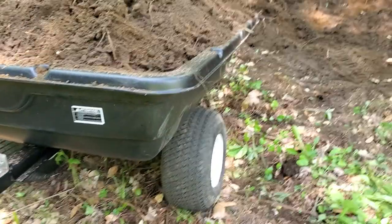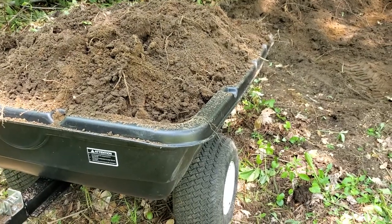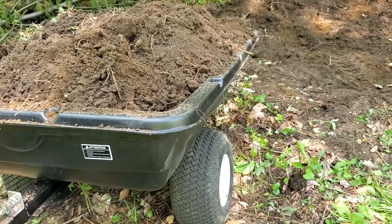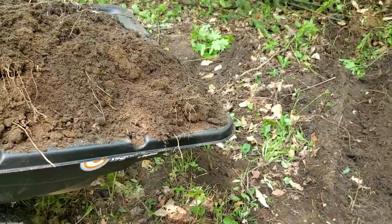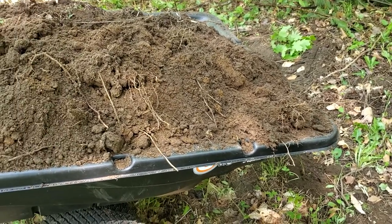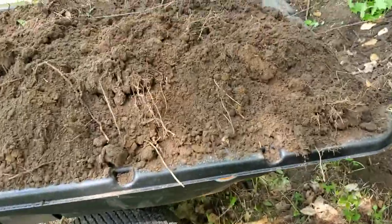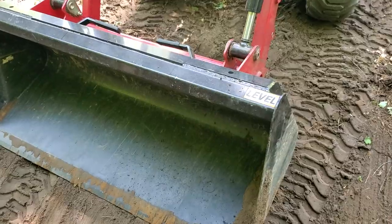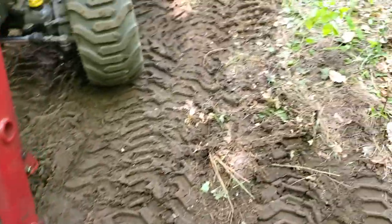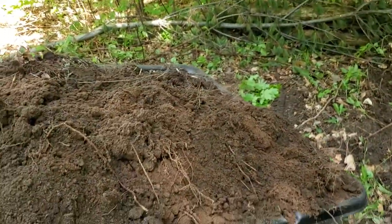Overall it's a nice unit — using the bejesus out of it today. This is my third load and I'll probably do maybe two or three more. I'm getting my own dirt from the back of the property. I'm doing two loads from the front-end loader — it's the E-Max 20, with I think a 48-inch bucket or the 23L front-end loader if you look it up.